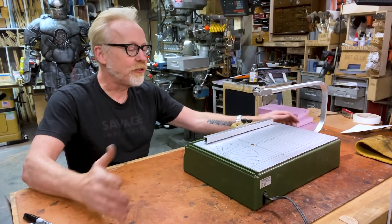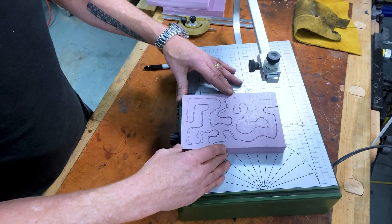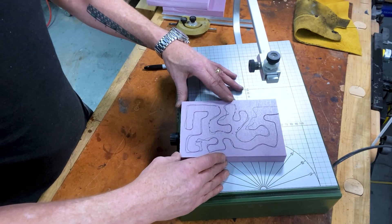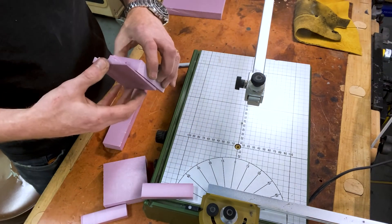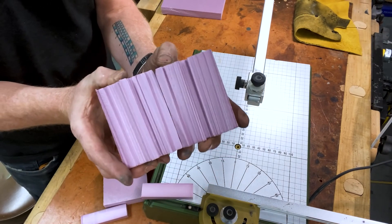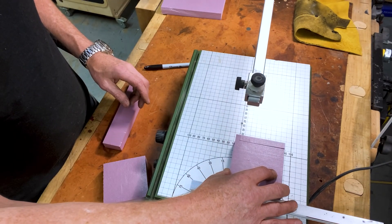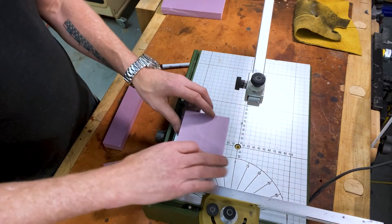On Tested, Adam Savage takes a look at the Proxxon Hot Wire Cutter. There are a ton of DIY hot wire cutter builds out there if you want to build something like this on the cheap, but at around $160, this all-in-one desktop solution gives you everything you need to jump right in. If you have a small workshop and you're into model making or rapid prototyping, this looks like a great option for fast, dust-free sculpting.